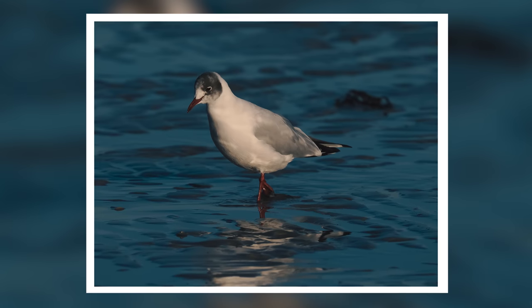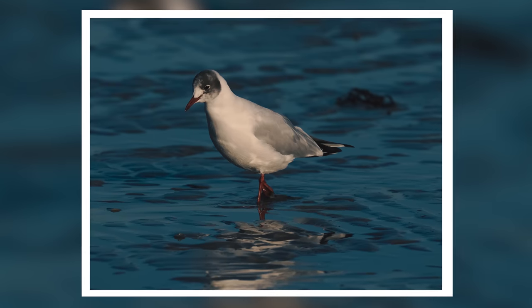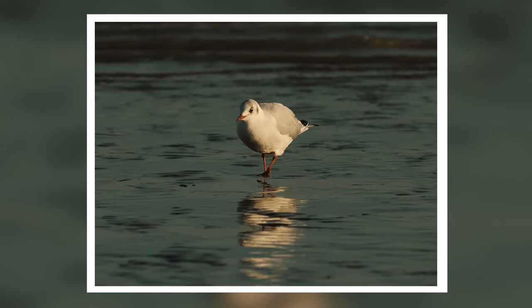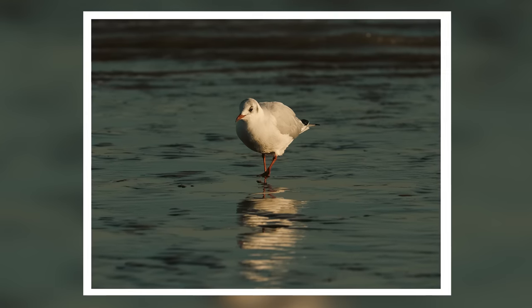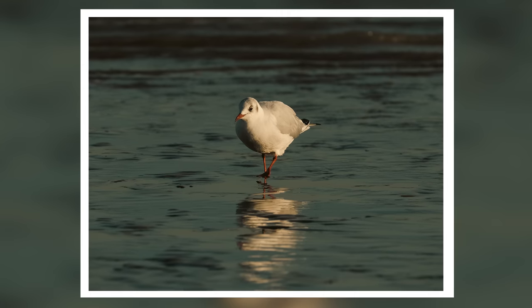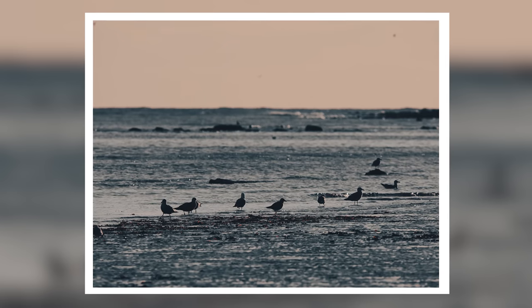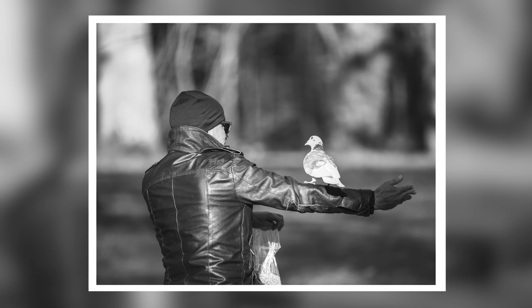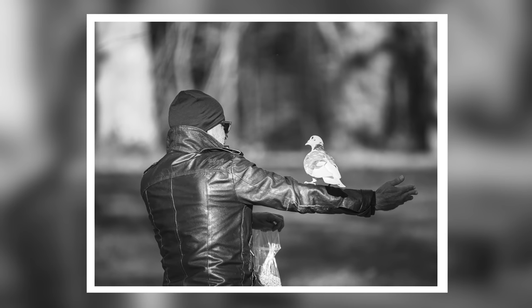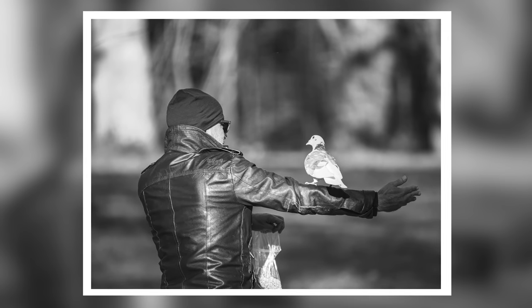The micro four thirds lenses are so much smaller and lighter, making this fantastic for wildlife or sports where that reliable autofocus really matters. Part of that speed comes from the new processor. You've got the ability to shoot 120 frames per second with single focus or 50 frames per second with continuous focus — and that's with no blackout. Focus stacking is also twice as fast to stack and process.